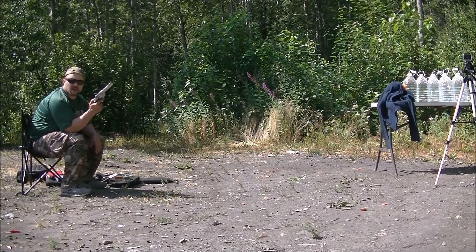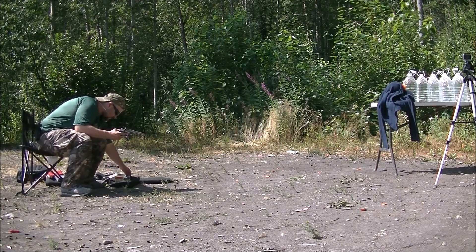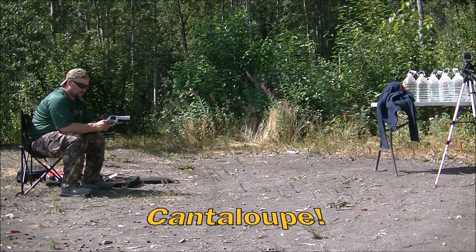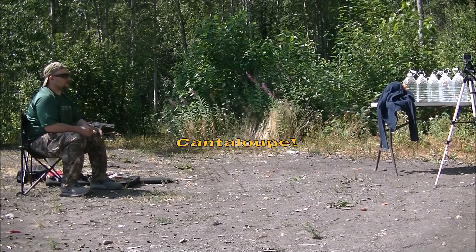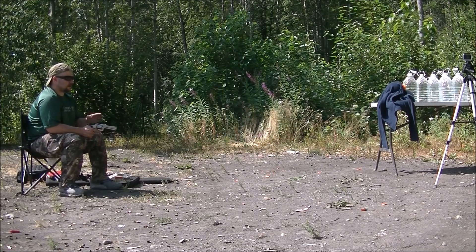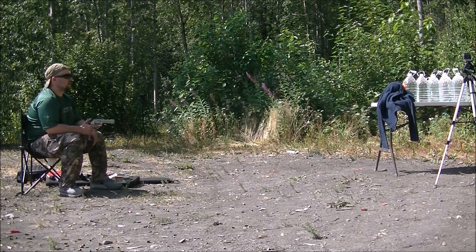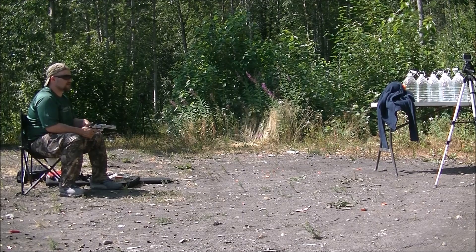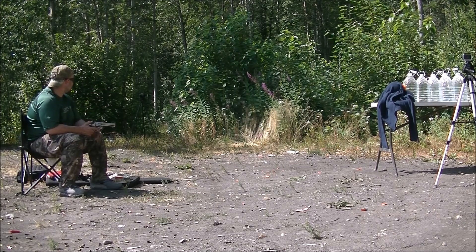I'm going to voice over this because of the range noise. Smith & Wesson 629 Classic — I've got a watermelon covered with a fleece shirt. There's a clay pigeon stuck in between the watermelon and the first water jug. Then we've got several water jugs behind it to see what we get. So that's the penetration test we're doing, trying to capture this hollow point.